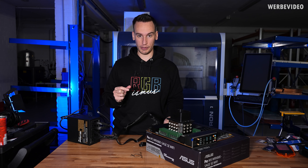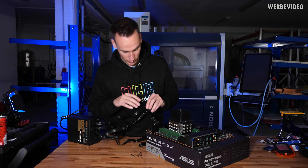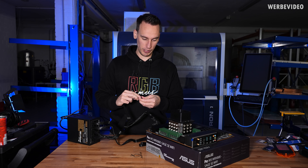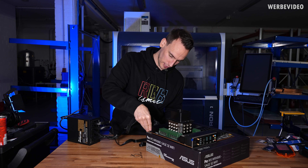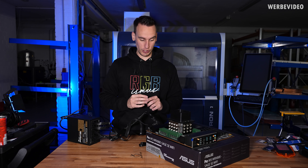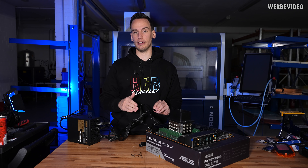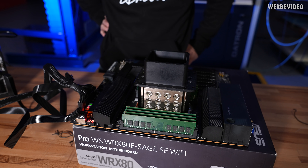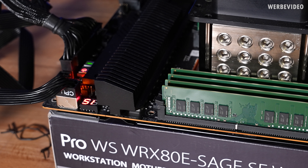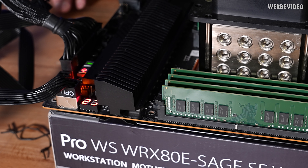One thing I learned over the years with Threadripper and also EPYC is that you have to test memory before fully assembling the system. With our EPYC server we had so many issues with memory detection. It's just better to assemble first, insert all your memory DIMMs, then do a first boot and check if all the DIMMs are detected. First look — it's really good, because strong memory issues usually show up as being stuck on a C-code. For Threadripper and EPYC: don't be stuck at C2.